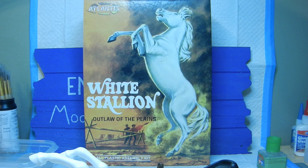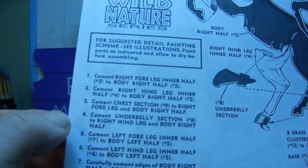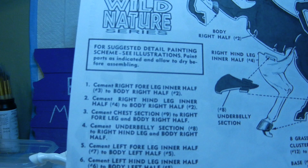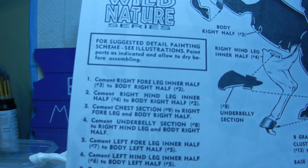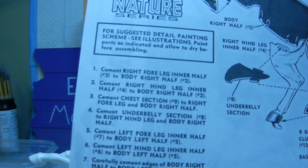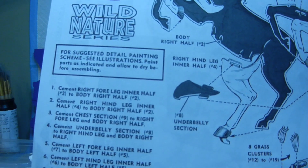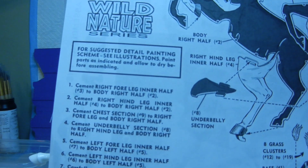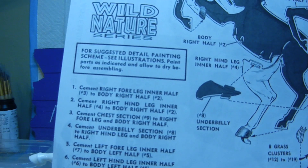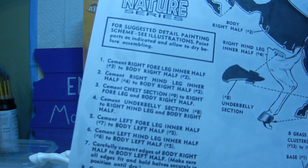Let me show you where we're at right now. Going through the instructions, we're at stages three and four, which involve cementing the chest section number nine to the right half foreleg and body right half, as well as cementing underbelly section number eight to the right hind leg and body right half.